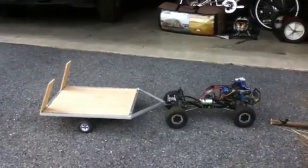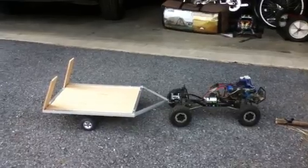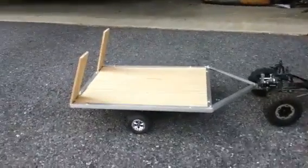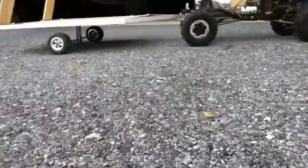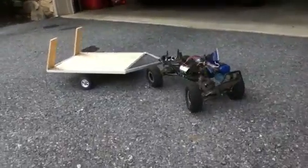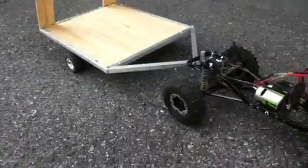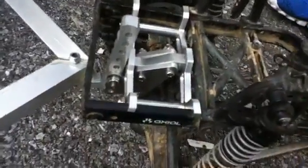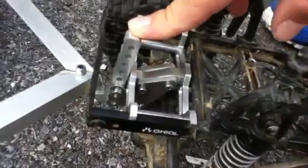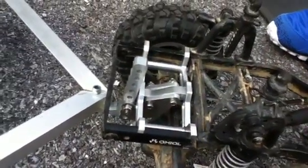Hey guys, Mr. RC Attic back again with an update on a trailer I just bought. I'll bring it in closer — I'm not too talented, but it's a Level 3 RC trailer hitch for the SCX 10. For my trailer, all I did was take a screw and a bolt, screw it up through there — no binding, see? No binding issues.